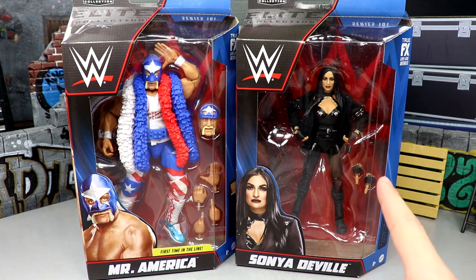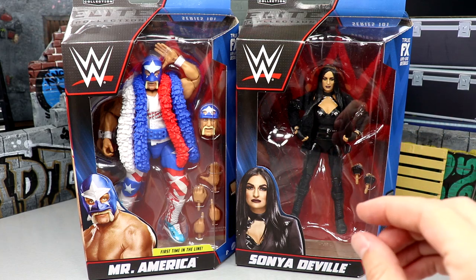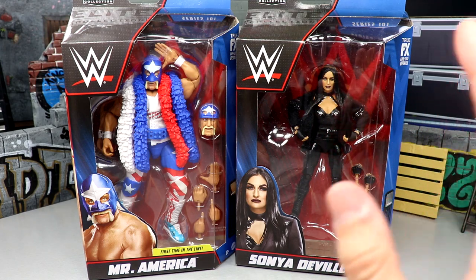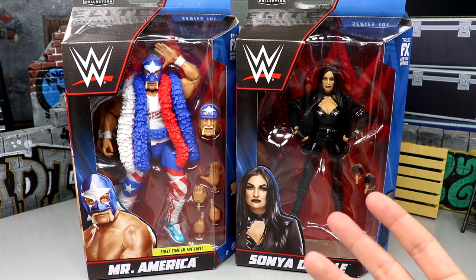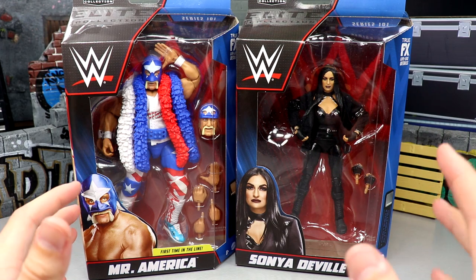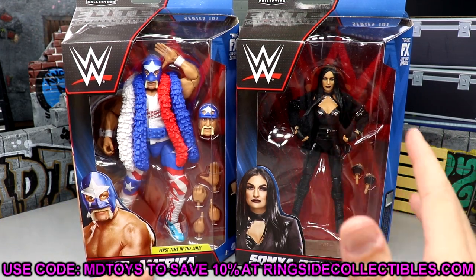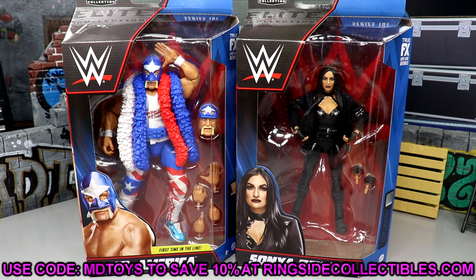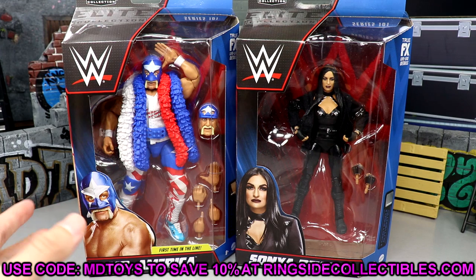I have my gripes about Hulk Hogan or Mr. America, but this Sonia Deville — when we first saw it — not gonna lie, it looks pretty much perfect. I don't want to get ridiculous, we don't have it out of the packaging yet, so I can't make that assumption just yet, but things are pointing up. These may be available on Ringside Collectibles — use code MD Toys to save yourselves 10%.